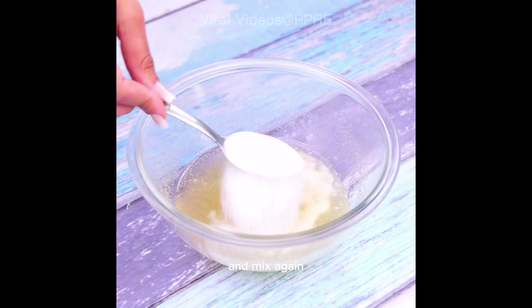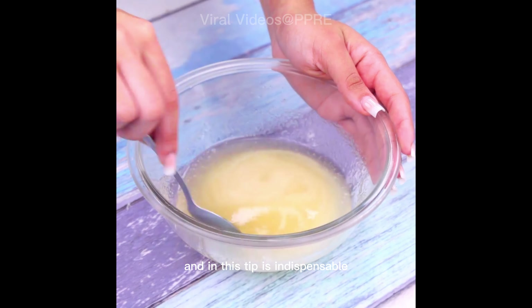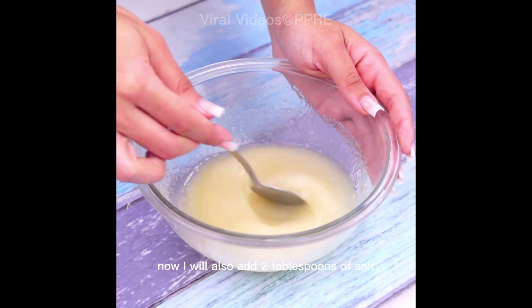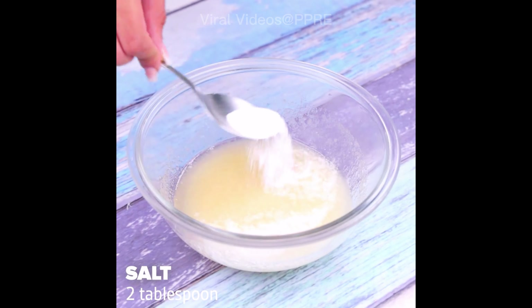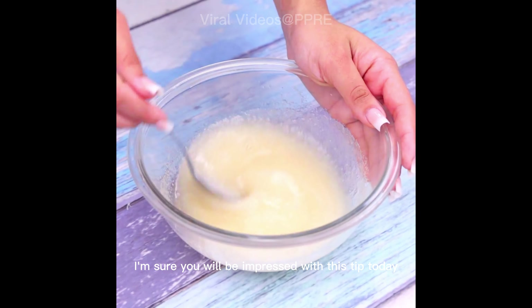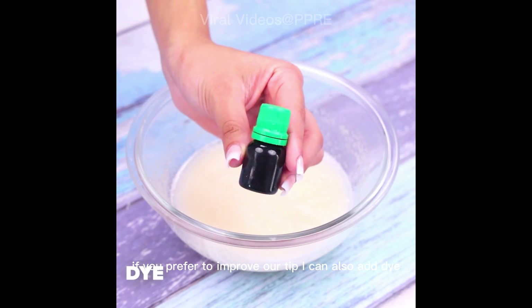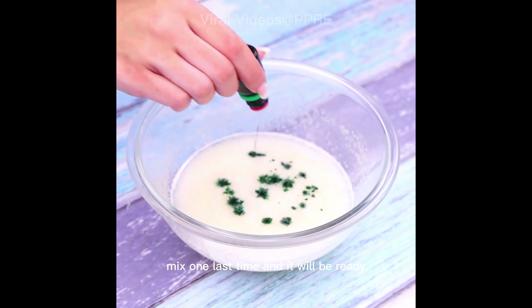After mixing, I will now add three tablespoons of baking soda and mix again — it is one of the main ingredients responsible for cleaning your toilet and is indispensable in this tip. Now I will also add two tablespoons of salt, which perfectly assists in removing stains. If you prefer, you can also add dye of your choice. Mix one last time and it will be ready.